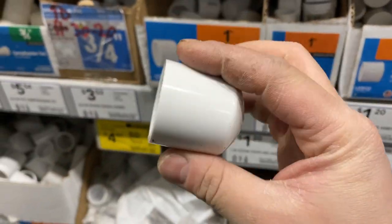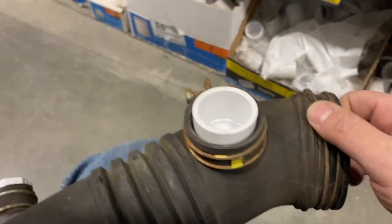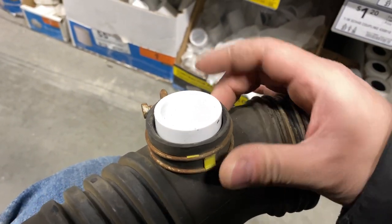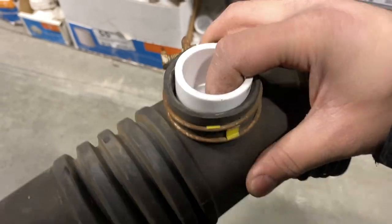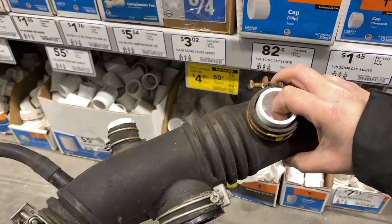For the third and last medium-size hole, I couldn't find anything snug so I went with the one-inch cap. It's not a perfect fit but if I put some RTV around it and tighten it, it should be fine — it's just rubber. So we're going to use this one. In summary: a two-inch plug, a one-inch cap, and a three-quarter thread plug. Now we have a much cleaner intake.